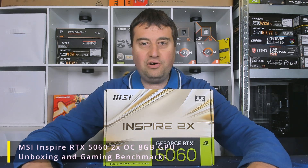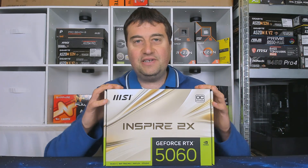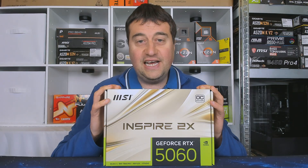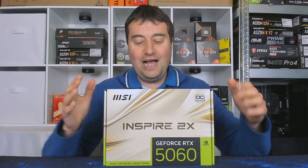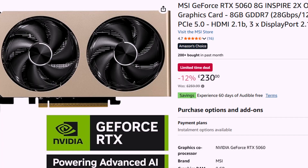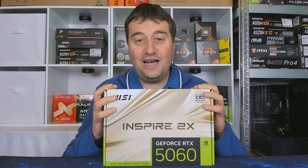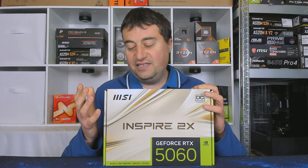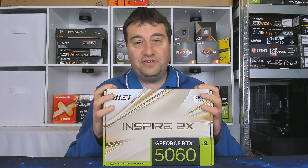In today's video we'll be doing an unboxing and benchmarks of the RX 5060 — specifically the MSI Inspire 2X RTX 5060. I paid £230 on Amazon UK for this, which I think is a pretty decent deal. The 5060 is only 8 gigabytes of VRAM, and that is the big limitation, but this is ultimately a 50 series card for only £230.